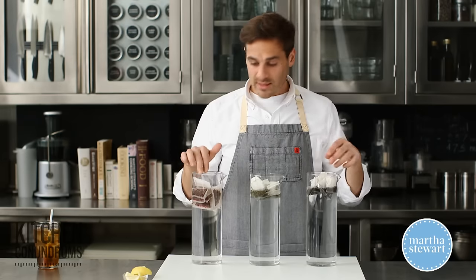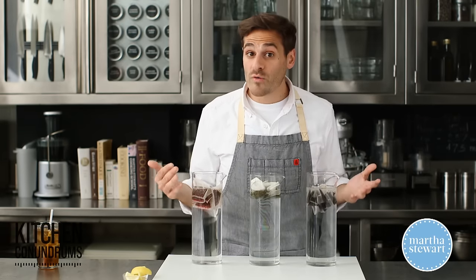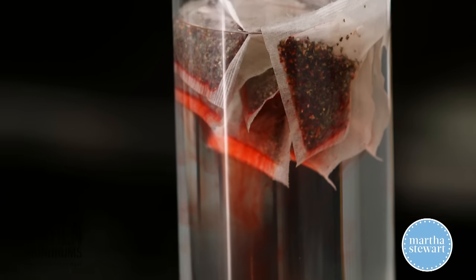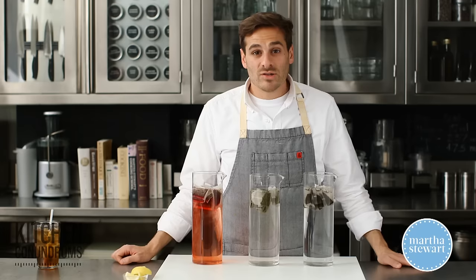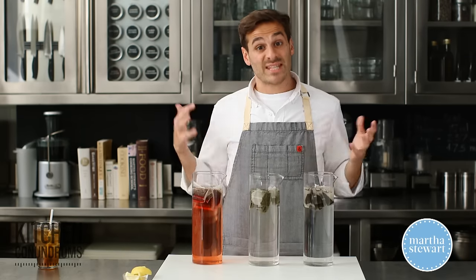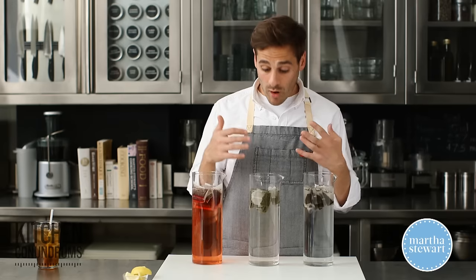Now, cold brew tea — what does that mean? It's super simple. You take these containers and you put them in the refrigerator overnight, and what happens is the tea steeps or infuses into the water. None of the bitter compounds or tannic compounds come out of the tea, as opposed to if you did this using hot water.